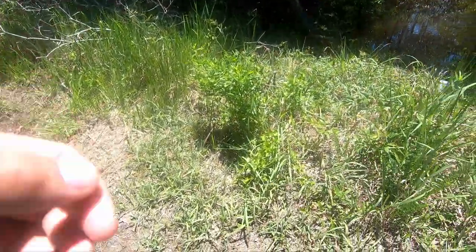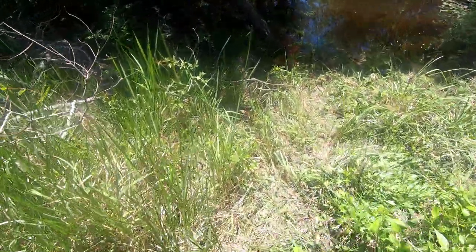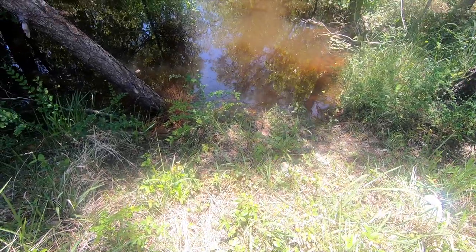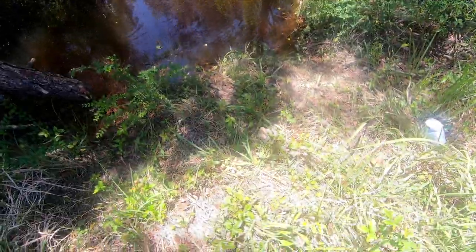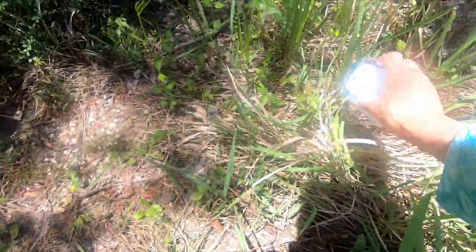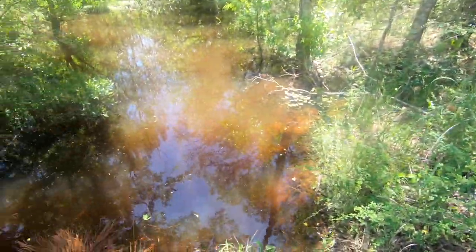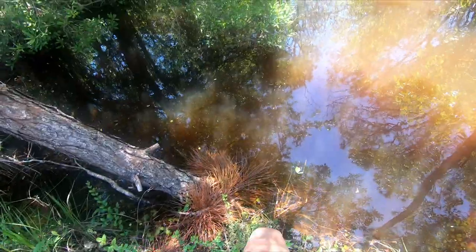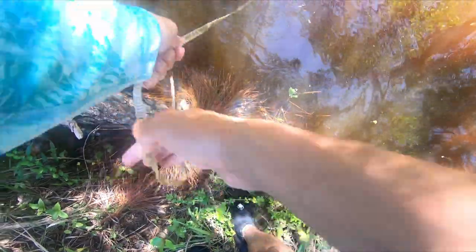We're back out here to check the traps. The rope is still there. Look at all the minnows. Let me get this trap — I'm pulling it up now. Oh man, it's so far down. Holy crap — we got the trap.